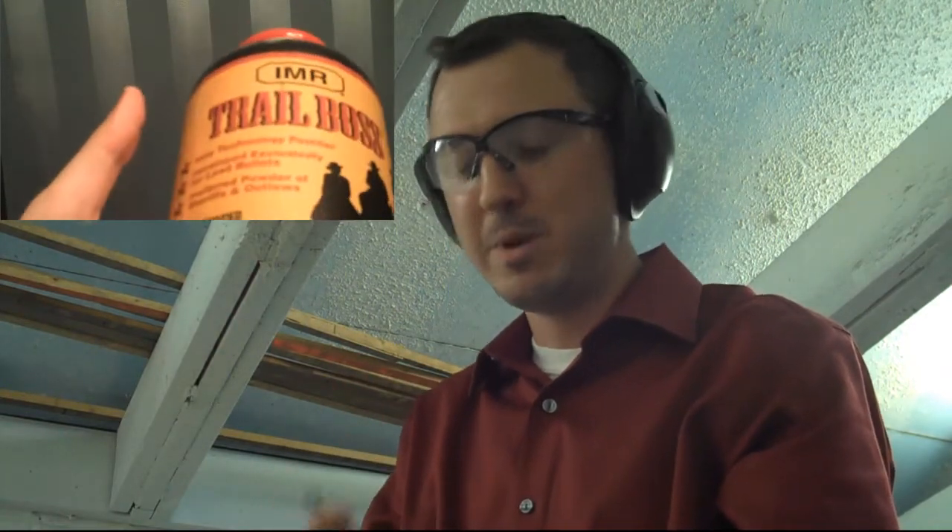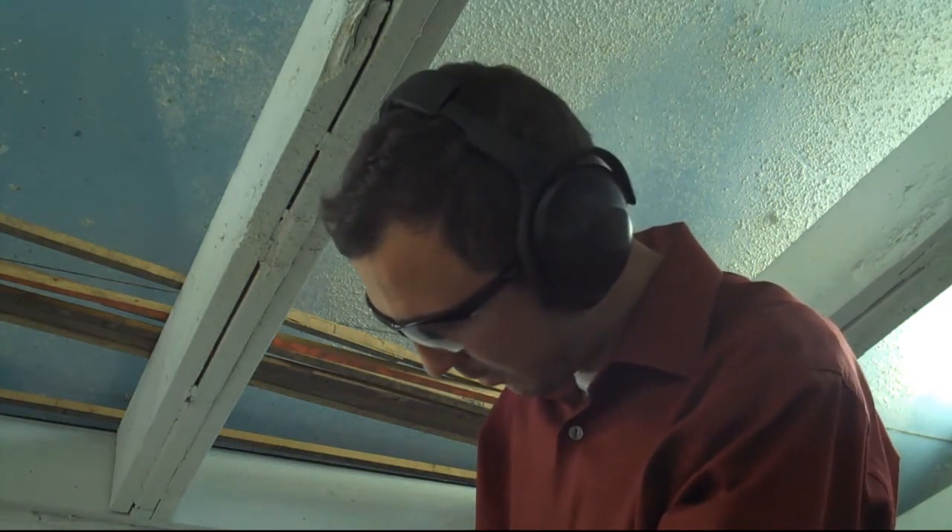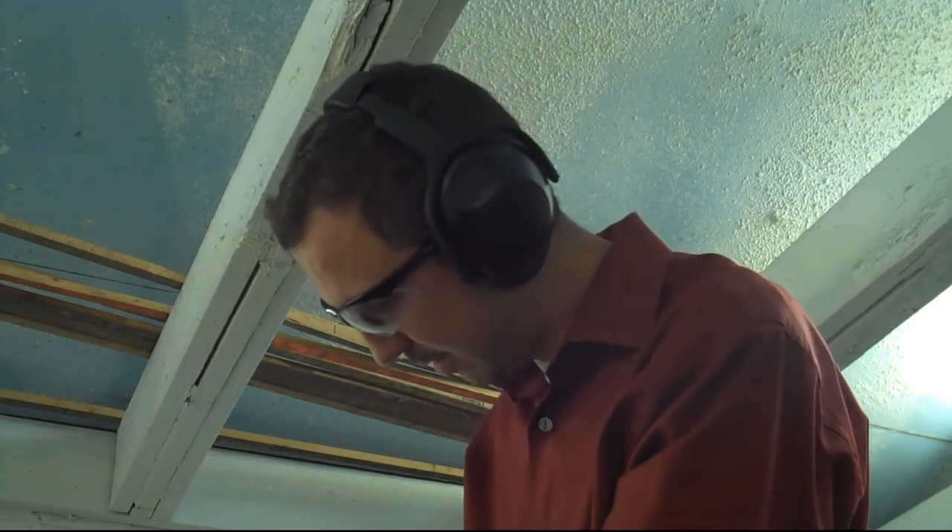Now let's try these. These are made with Trail Boss — it's a low-power or fast-burning powder, but it's low density, so it's high volume. The point is it takes up a lot of room in the case, so there's less opportunity to double charge, and it's supposed to burn more evenly. This is actually the minimum or lower end — 2.8 grains of Trail Boss powder. Hopefully it'll actually shoot, and if it does it should be pretty low recoil, especially compared to what we just did. So: Trail Boss, 158 grain lead semi-wadcutter, 2.8 grains of Trail Boss powder.